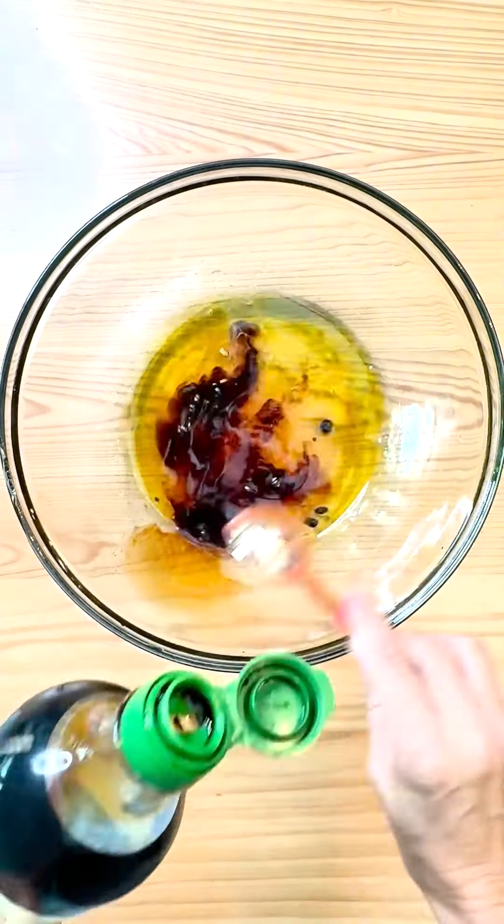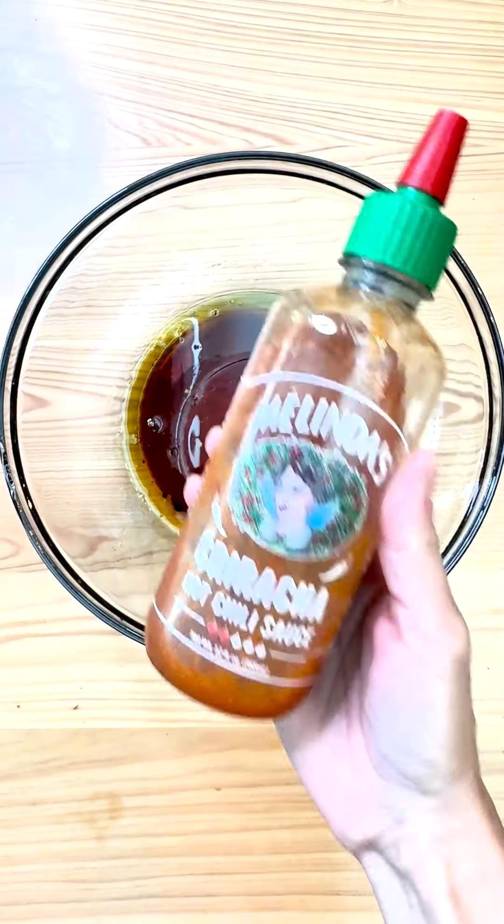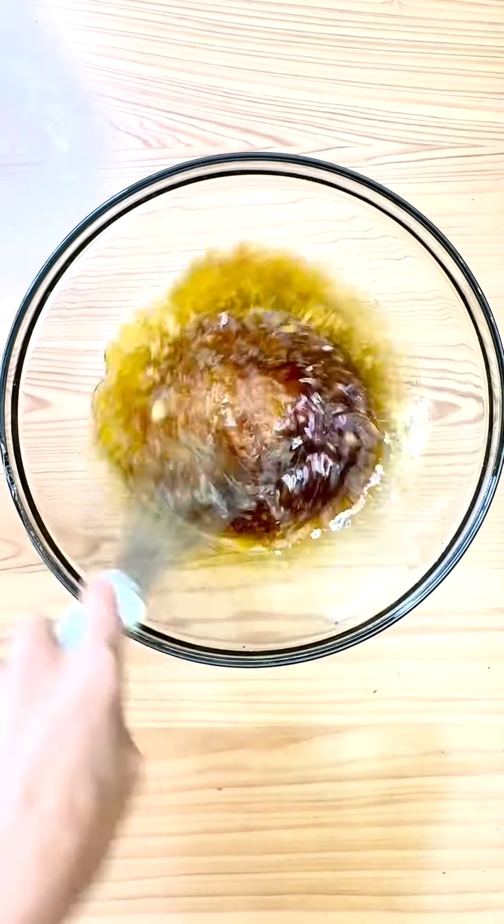Combine olive oil, sesame oil, rice vinegar, honey, soy sauce, freshly grated ginger, sea salt, and a touch of Melinda's Sriracha to make the dressing for our slaw.